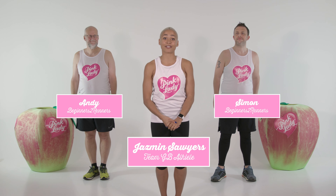Hi, I'm Jazz. I'm here with Andy and Simon and we're going to show you some exercises to get your heart rate going. These are for when you've already done your stretches and you're ready to head out on a run, but you just want to get moving a little bit before you go. When you're out running, you want to be using all your muscles in the most effective way. I'm going to show you some exercises and tell you what to focus on so that you can make sure that they're firing as they should be.